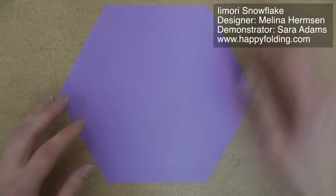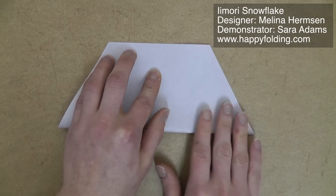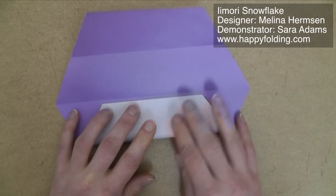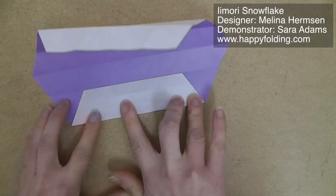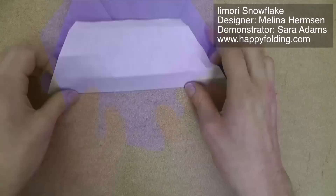The first step is to fold a 16-division triangle grid, and I'm going to quickly go through that here. Essentially you're just folding edge to edge, then edge to crease line, then crease line to crease line, and so on, until you have 16 equal parts between each of these opposite edges.